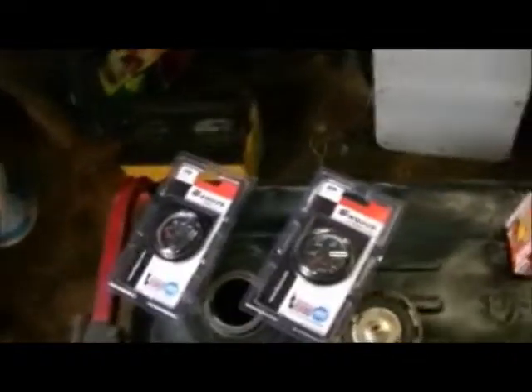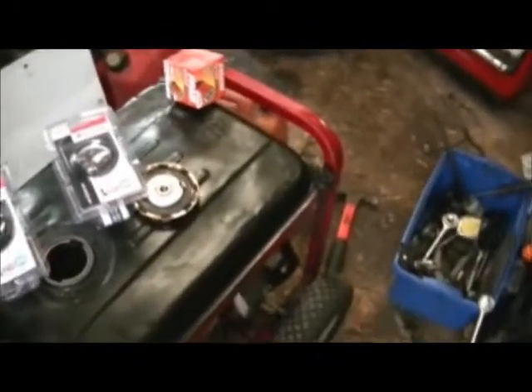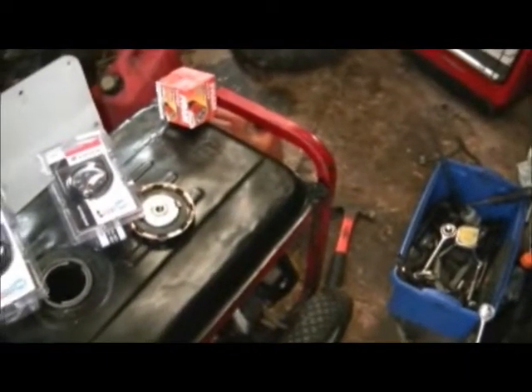So stay tuned until I get the holes drilled. Also, I got to do an oil change on this generator. Got some water — had some water in it. The water's out of it now, just got to put some fresh oil in and a new filter on it. Stay tuned.